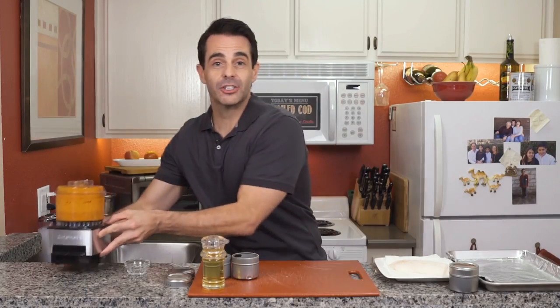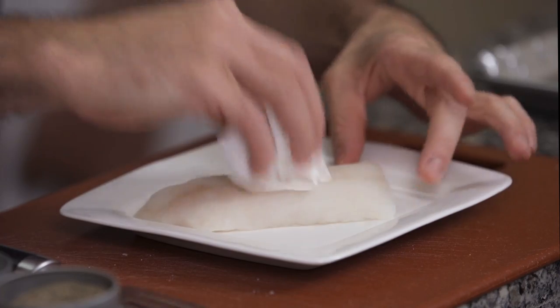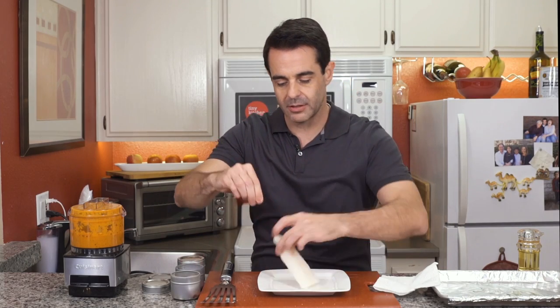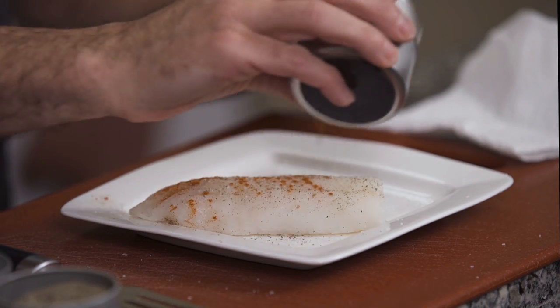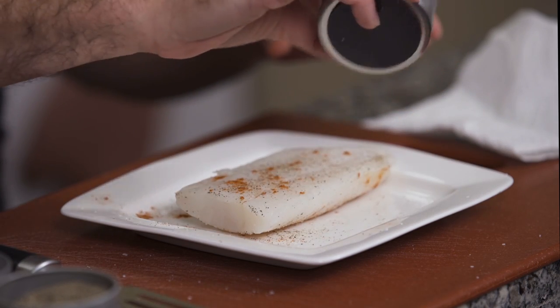All right, let's make the fish. To make our fish, I'm going to first start by just drying it off with a paper towel, and then we'll season it up — a little bit of salt on both sides, a little bit of pepper, and then finally some paprika. Paprika, they're just air dried chilies. It's going to add a little extra flavor that will balance nicely with the coulis.